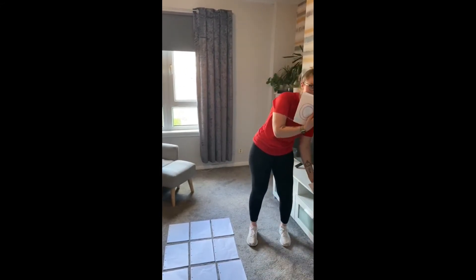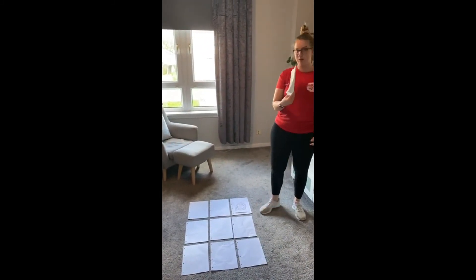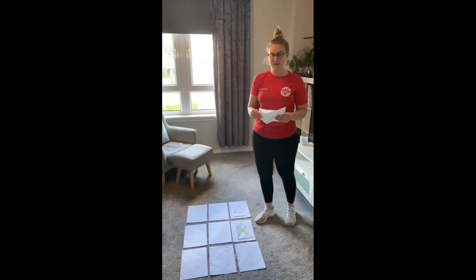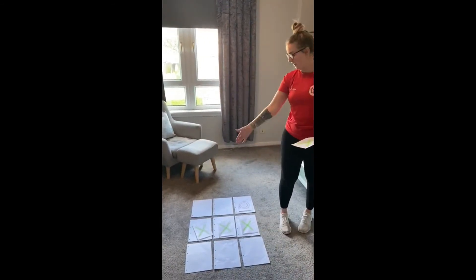The first person will go with the knots and what they'll do is put down their piece of paper to the place they want it to go. Then this will repeat for the crosses, one person taking a shot each time until somebody has won. For example, if the crosses went like that — three in a row — they would be the winner.